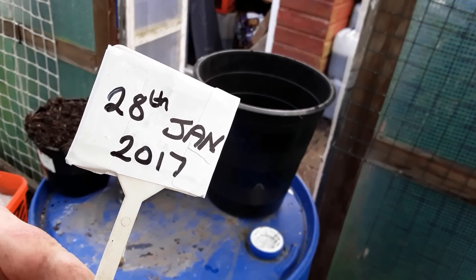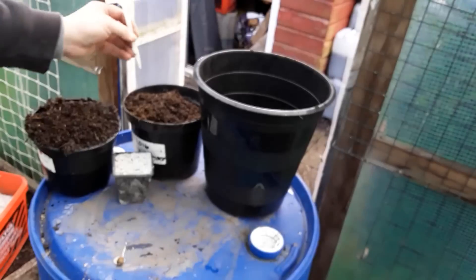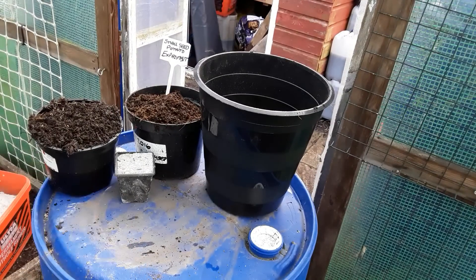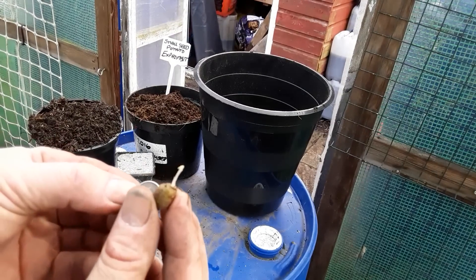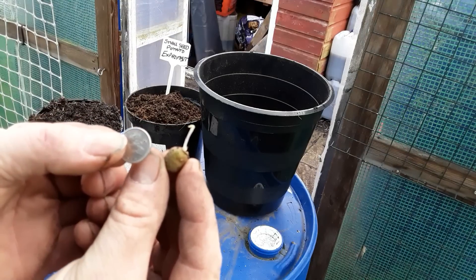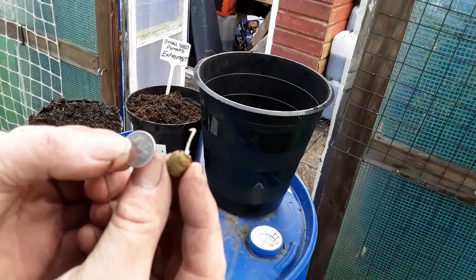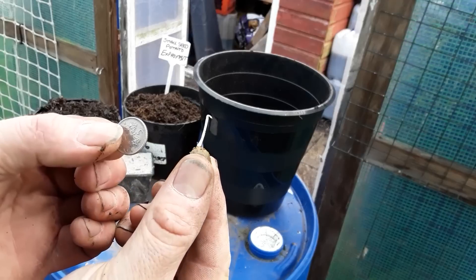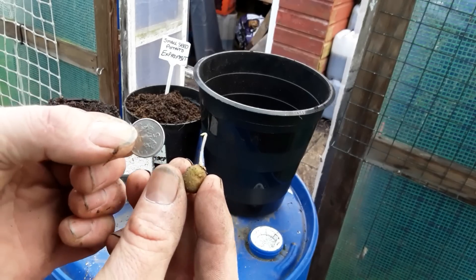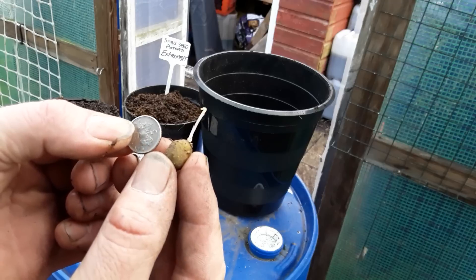If my memory serves me right, just while I've been messing about on the plot, I've found a seed potato that definitely wants to grow. It's only as thick as my finger — and I have got fat fingers, as you know — but that's a 5 pence piece, UK 5 pence.